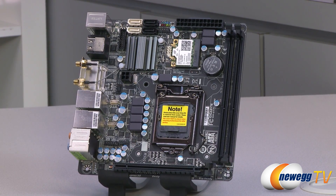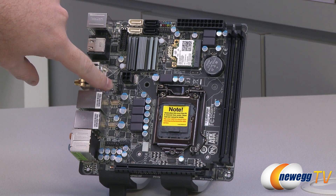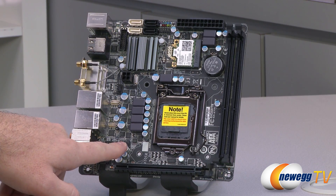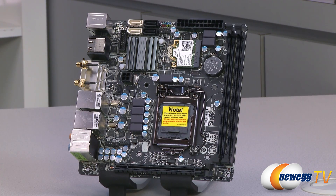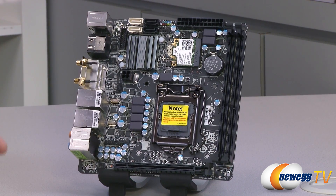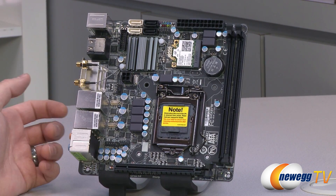I'm going to point out the fan headers — you get two of them, and they're both four-pin. You get a four-pin PWM fan header right there, another four-pin fan header there — I believe this is the CPU fan header. Then you get one more for if you happen to have enough space to do a push-pull configuration on your CPU, or you can use that for a case fan.